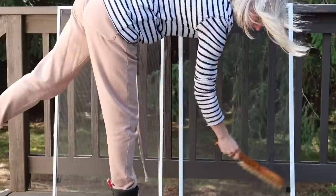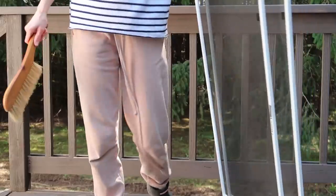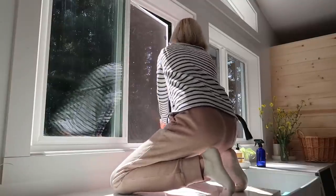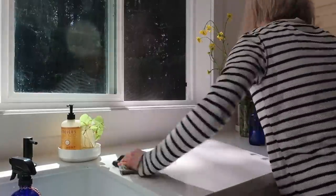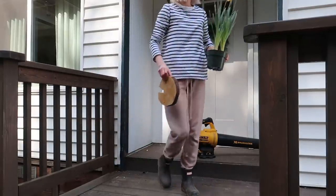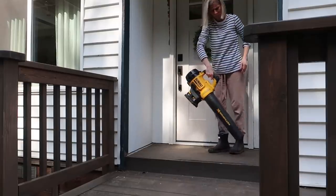I washed the screens when we did the remodeling, so I didn't feel the need to wash them again. I just used a dry brush to remove some pollen. But if you want to clean them thoroughly, you can use some soapy water. The entrance and the deck also get a little freshen-up — I remove all those cobwebs and old leaves.